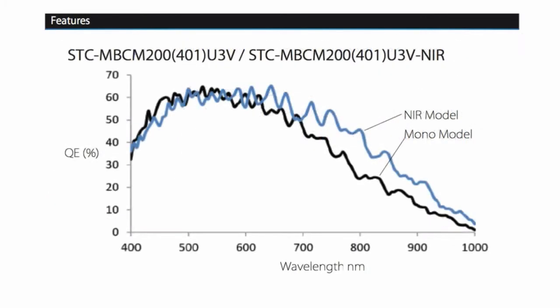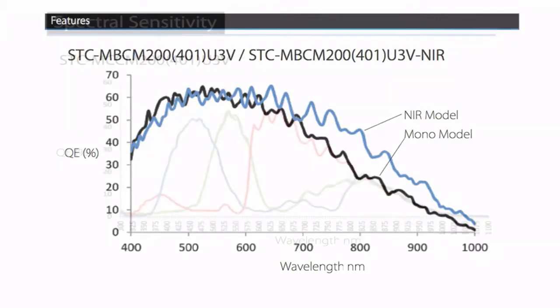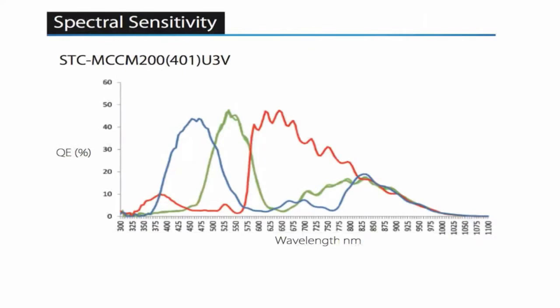Spectral response is every bit what you'd expect, with a QE in the 60 to 70% range at 550 nanometers and 20% QE above 900 nanometers for the near IR models. Spectral response for the color models matches the performance you'd expect from CCD camera models.